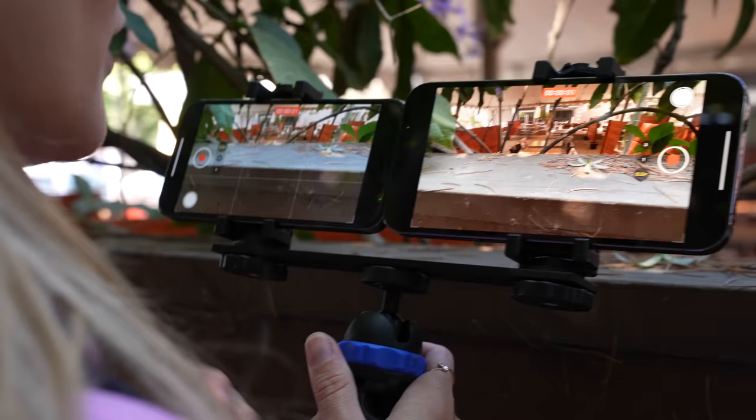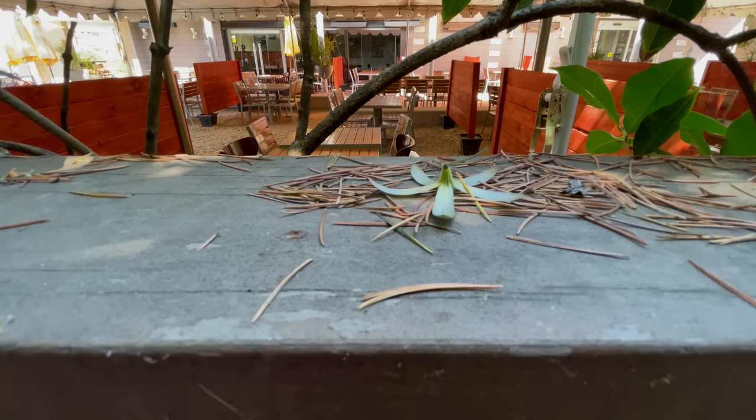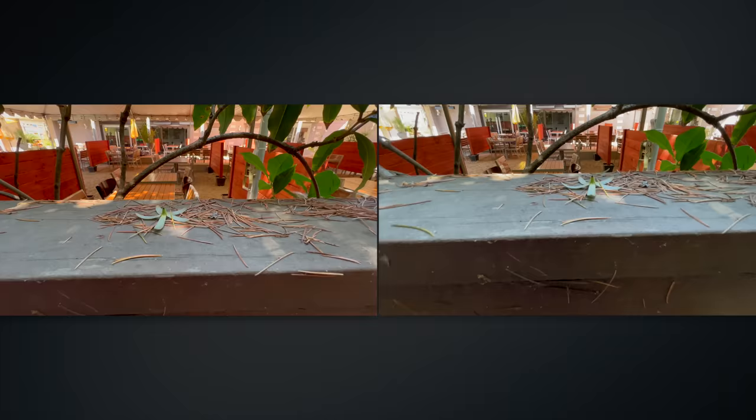I want to test out the ultra-wide now. The 12 was a fixed focus, so on the 13, this close-up little leaf right there is all in focus. And on the 12, even if I tap to try to focus, it cannot. Like all this stuff is in focus on the 13 — that's impressive.